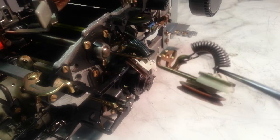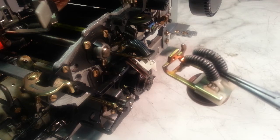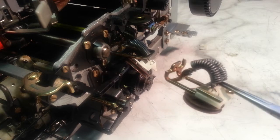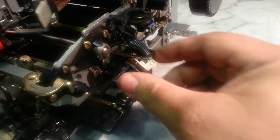PhoenixTypewriter.com. We're going to do the replacement of the transport pulley here, and also put on the tab and return cords on this IBM Selectric 3. It's got the broken part here.